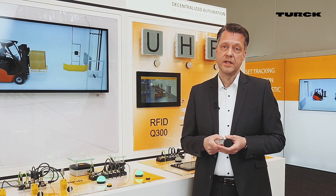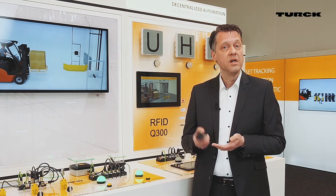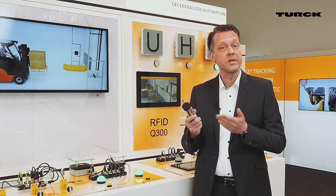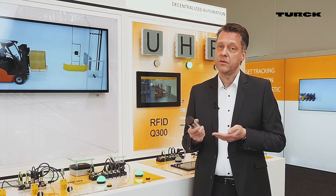The HF RFID reader for gas and dust in potentially explosive atmospheres is small and integrative, because it can be connected to our standard interface and offers the same functionality as our non-ATEX system.